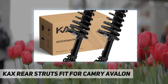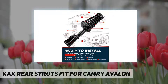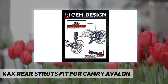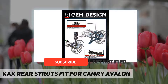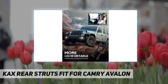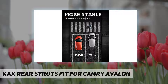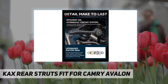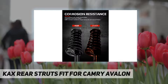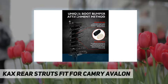KAX Rear Struts — vehicle specific KAX Rear Complete Shock and Struts Assembly. Fits Camry 1992, 1993, 1994, 1997, 1998, 1999, 2000, 2001; Avalon 1997, 1998, 1999, 2000, 2001, 2002, 2003; and ES300 1992, 1993, 1994, 1995, 1996, 1997, 1998, 1999, 2000, 2001. Left and right side, ready to install.